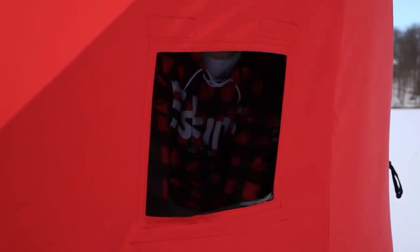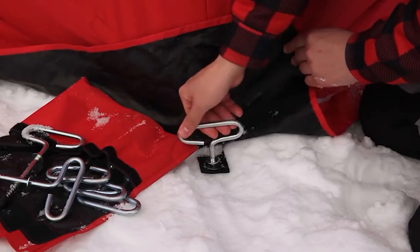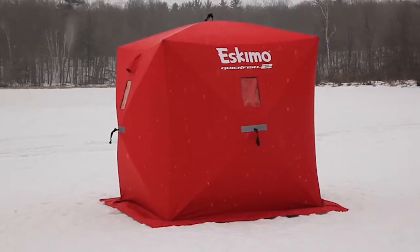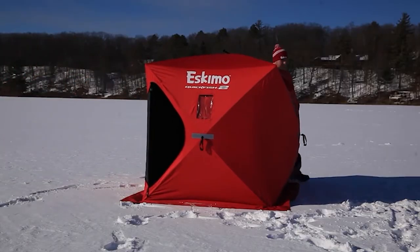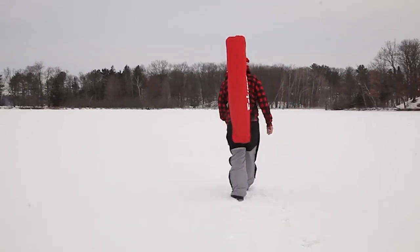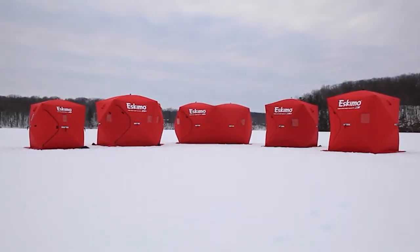Tie-down ropes are also included for heavy wind days. On warmer days, the four windows can be removed for ventilation. The door is secured by durable YKK zippers. The Quickfish 2 features ice-tight fabric with a 59% higher thread count than comparable competitor shelters — this tighter weave helps repel wind and water and also reduces weight by 19%. The extra-long skirt further eliminates drafts. The shelter pops down in seconds and fits into a slim cinch bag that can be easily carried on your back. The Quickfish 2 only weighs 18 pounds, so transportation won't wear you out. As the originator of pop-up portable ice fishing shelters, you can trust Eskimo's quality and reliability.